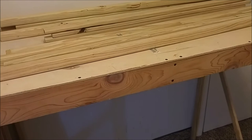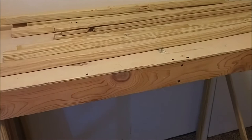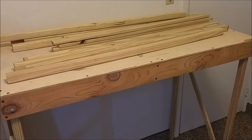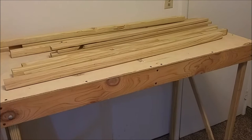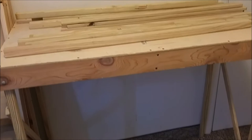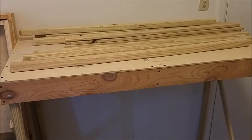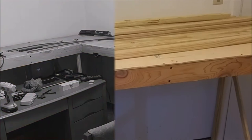I decided not to do Genesee Valley Transportation, and instead I'm going to do the Painted Post Norfolk Southern Tier switching layout. It's going to have a bunch of stuff from that area. I just didn't see the point in doing a GVT layout when my eventual layout is going to be the full Southern Tier line, so I might as well do something with that for now.